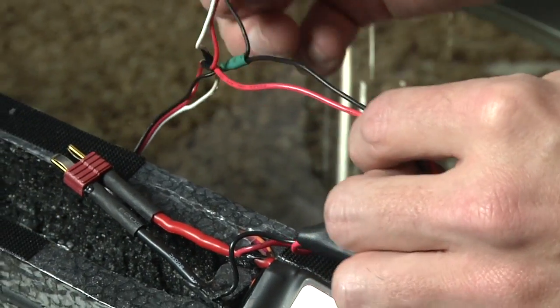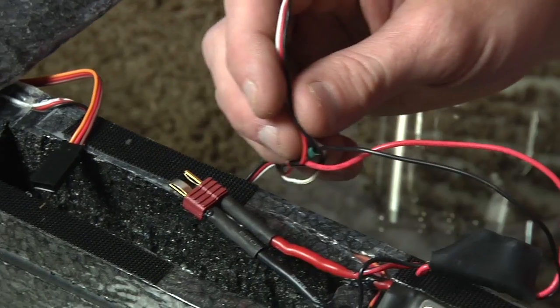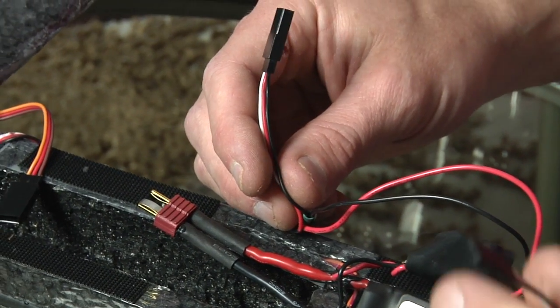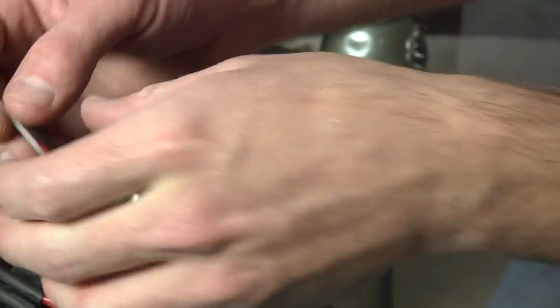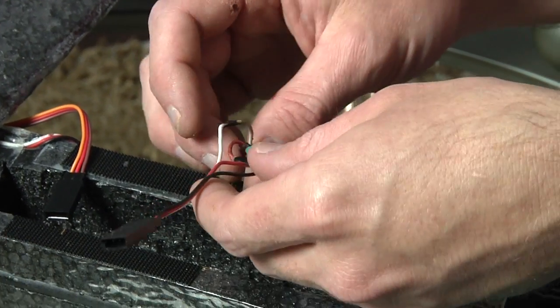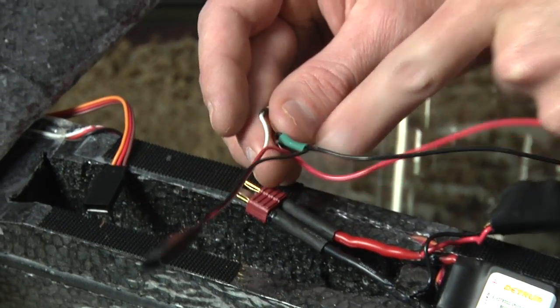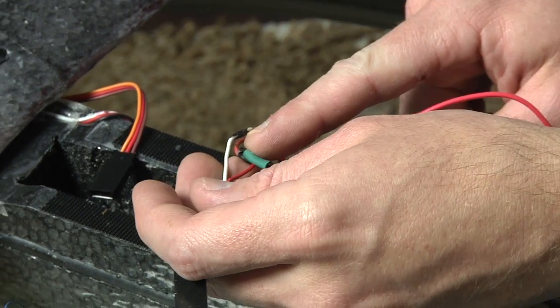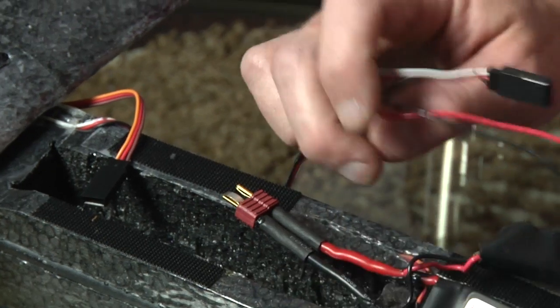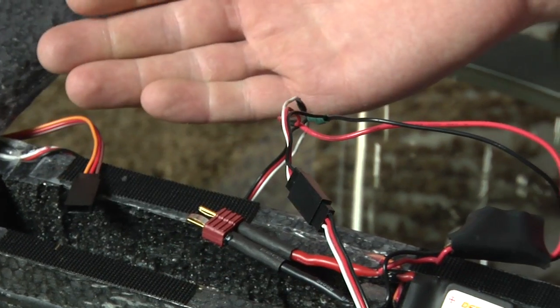Out of my power filter, coming right out of my battery, I go to a very simple power bus. My camera has a servo connector, and there's the other end of the servo lead. All I did is cut a servo extension in half — negative to negative, red to positive, and there's my signal. When I'm ready to fly, I hook it up and I'm ready to go.